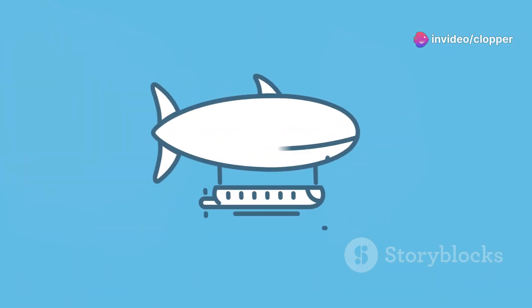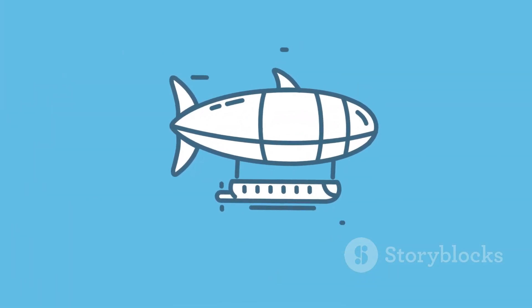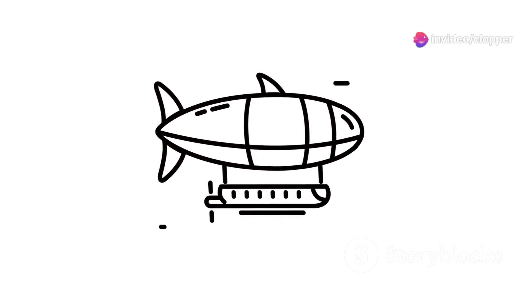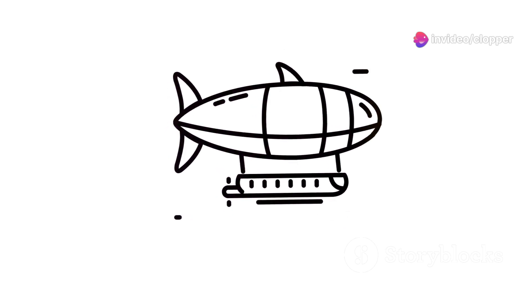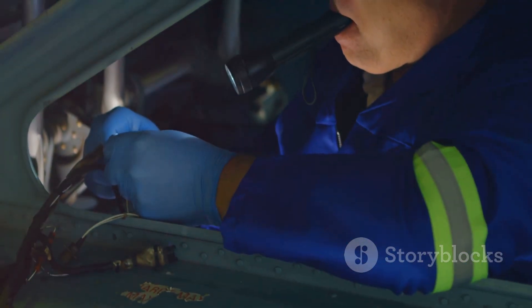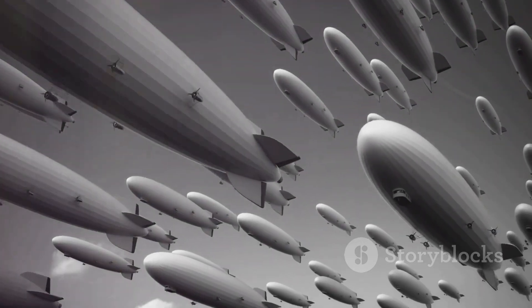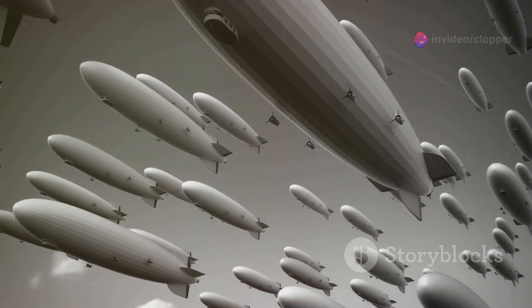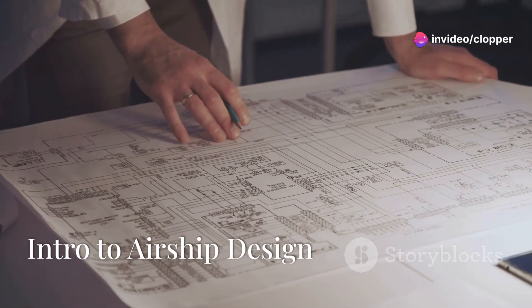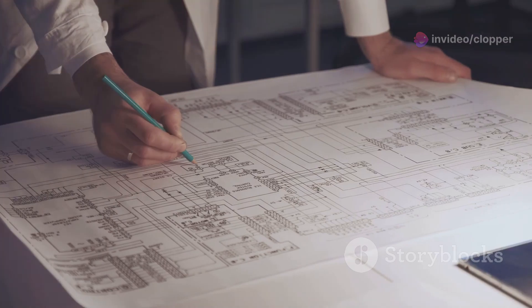What's going on everybody, welcome back to the channel. Today we're diving into something absolutely incredible — building a state-of-the-art airship, like for real this time. You guys know I'm obsessed with all things flight, and airships are like the majestic giants of the sky. We're going to break down the science, the tech, and everything in between to show you how to design and build your very own airship.